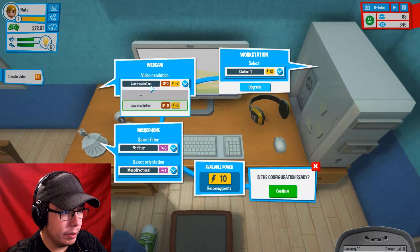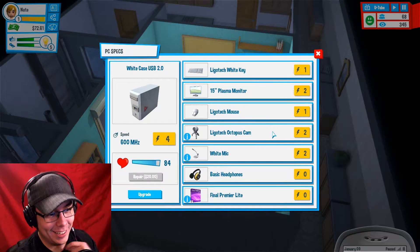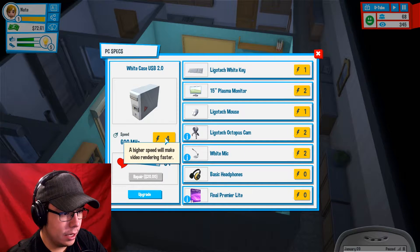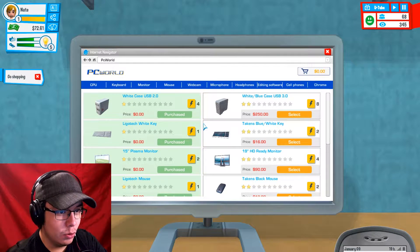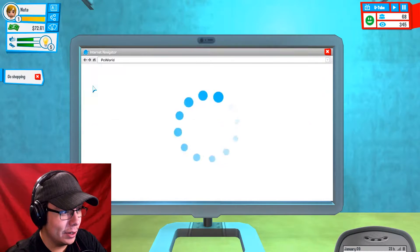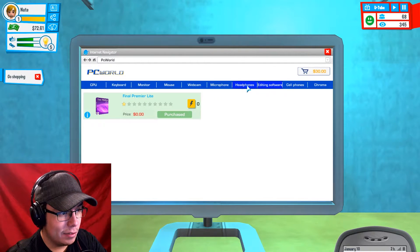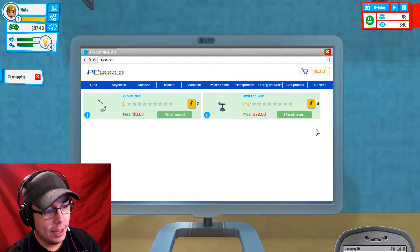We have 10 available rendering points. We can upgrade! A LIGO tech — a play on Logitech — and a white mic, I guess that's the Snowball. A higher speed will make the video rendering faster. Let's upgrade. We can go shopping and upgrade our web camera to a Pro HD — that's 30 bucks. We've got to get a good microphone to get that sweet sweet sound. Let's go ahead and buy that. Hopefully we don't go broke. $20 left. They will be delivered soon — this is really exactly like a YouTuber's life.